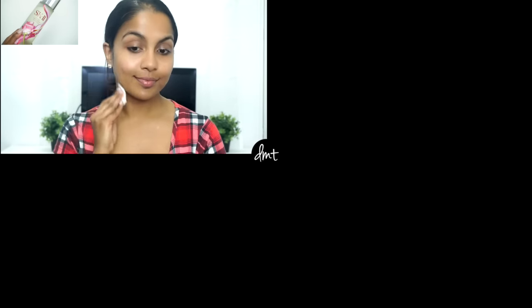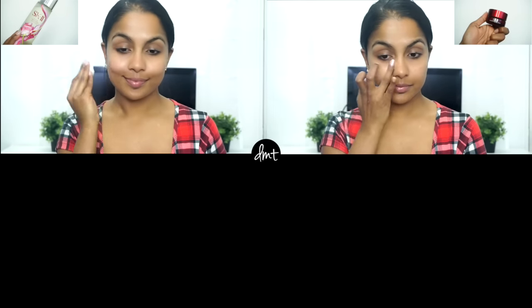Hey guys, welcome back to my channel! Today I'm showing you a no-makeup makeup look. After cleansing my skin, I applied SK-II's Facial Treatment Essence to radiate my dull winter skin, and then Stem Power on my eye region.